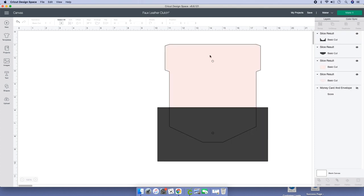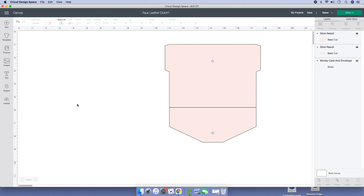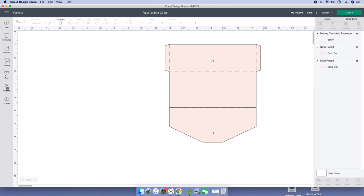We're going to have to bring in another clutch because I failed to duplicate it. Go ahead and delete what we don't need. Leave this where it is, and let's bring in the score line again. They're in the back, so send it to the front.